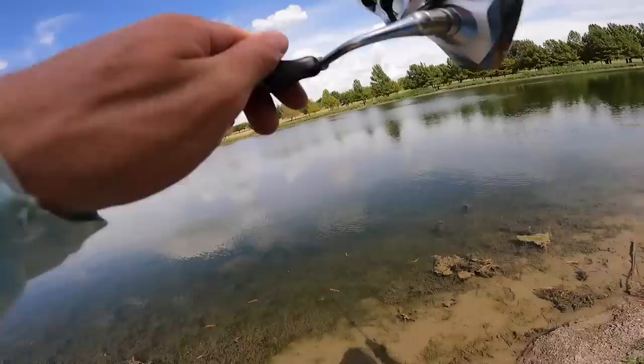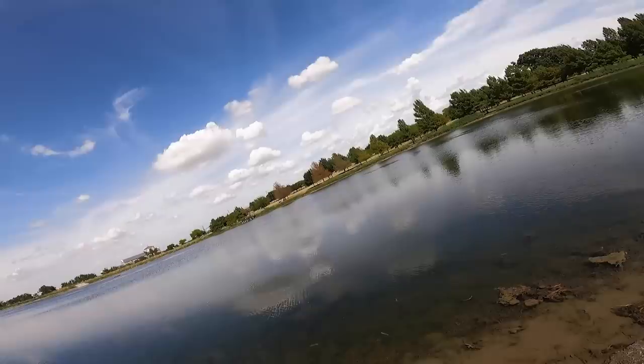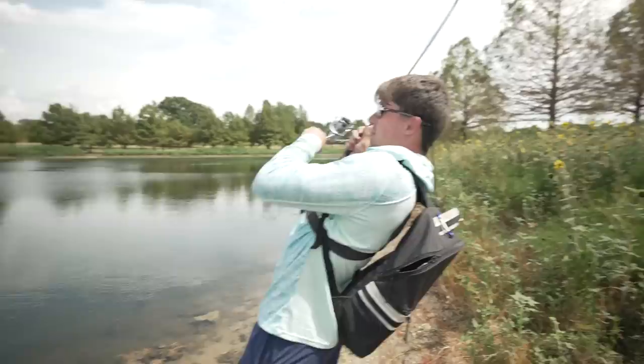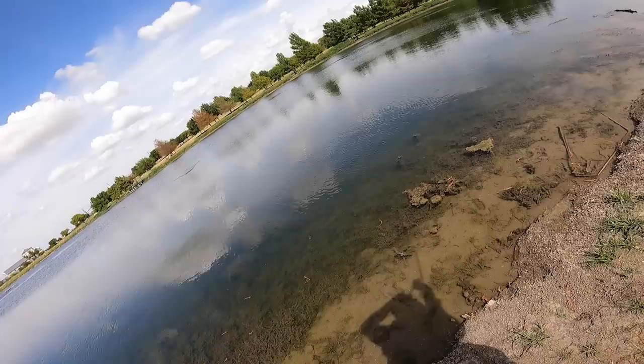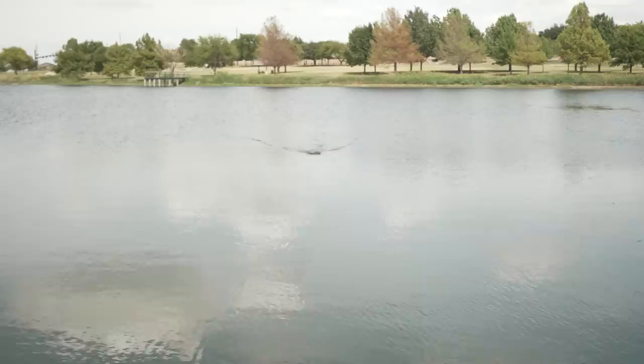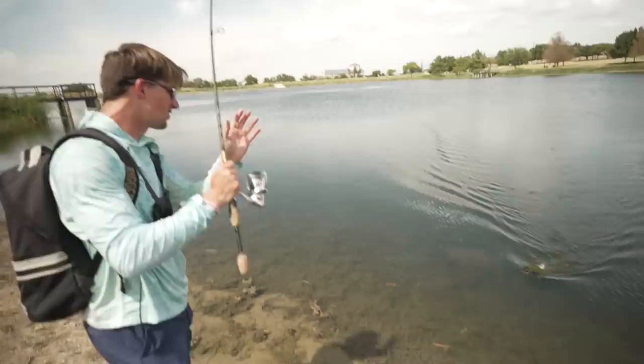There we go! Oh my gosh, dude — this might be a big one. What the hell did I just hook? What the hell is going on? Did you hear my drag scream? There's no way this is a bass. My drag screamed like a saltwater reel. Oh, I still have him — he's still there. He's got me in the grass. He's not bad — oh, that's not a bad fish at all. That was so cool, dude. As soon as it hit the water, this fish was on it. He's not bad — for a pond fish, we'll take him.